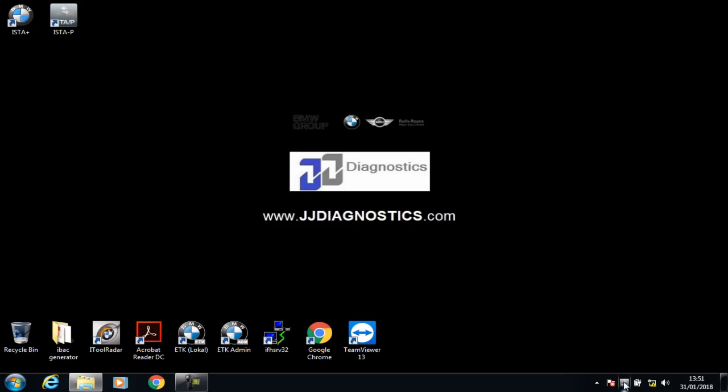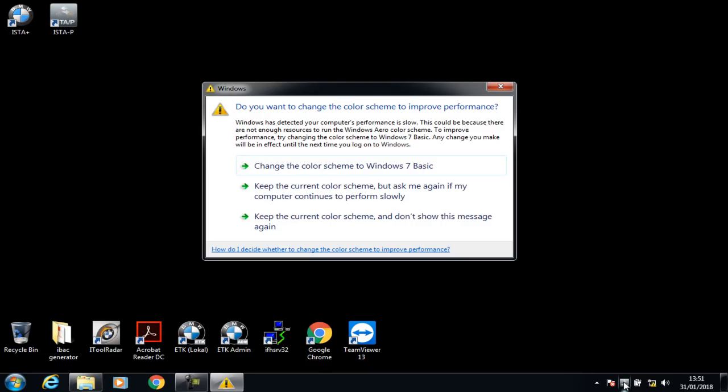There's one thing to note: you shouldn't be running ISTA and S2P at the same time. You must run each program separately and close them down thoroughly before using the other one. More so with S2P — you must close S2P down thoroughly before shutting down the laptop. Failure to do so will result in a corruption of S2P and it will need to be repaired.